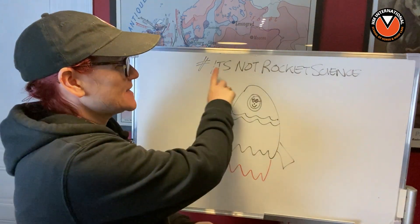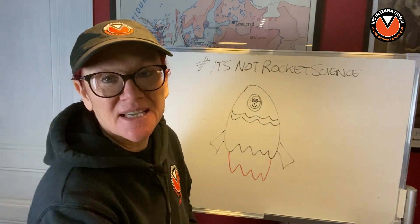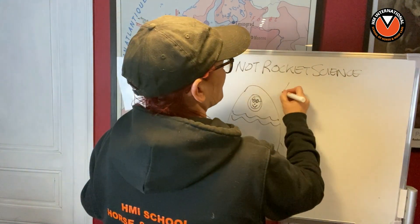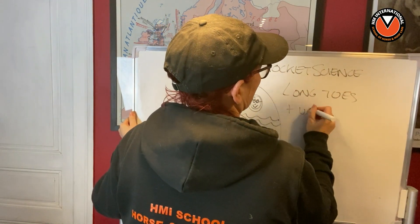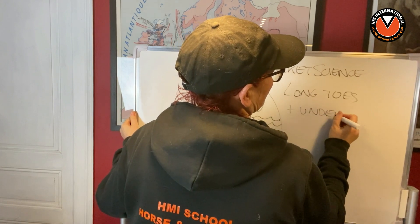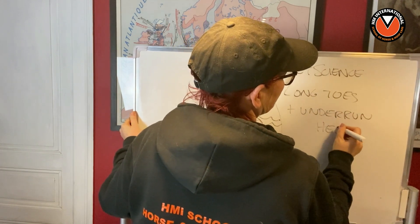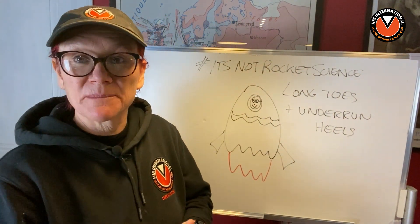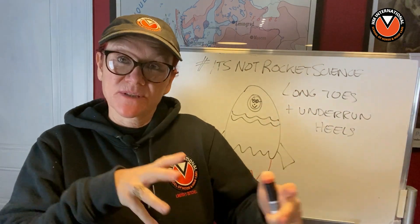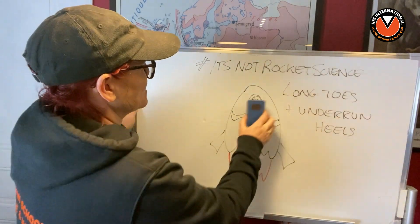Well hello folks, welcome back to another lesson of Lindsay Setchell's It's Not Rocket Science when it comes to horse and hoof care. Today I'm going to talk to you about long toes and underrun heels, because quite a few people have been requesting this - you want to understand what is meant by underrun heels and long toes and how they go together. So that's what we're going to look at today, so without further ado let's get into it.